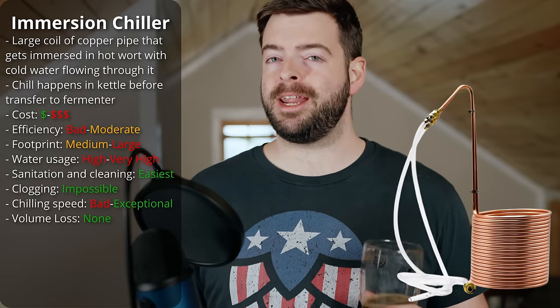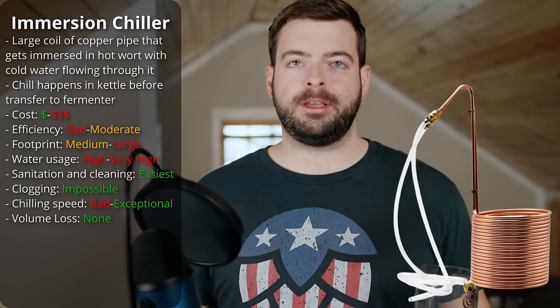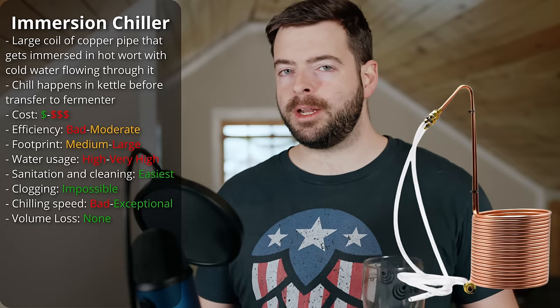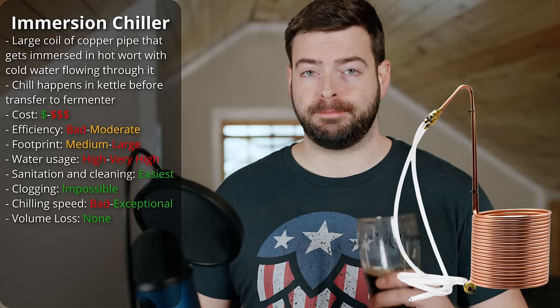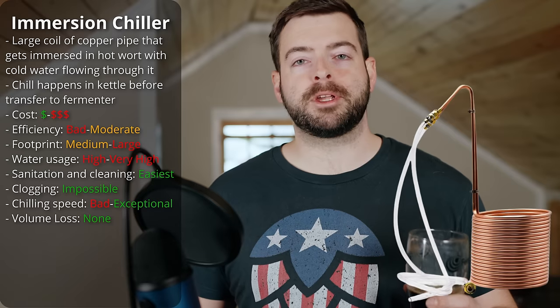I will stress though: an entry-level immersion chiller is not the best option. If you have the budget and you like the way the immersion chiller works, I would recommend upgrading to something much bigger and stronger later down the road as you become a more experienced brewer.